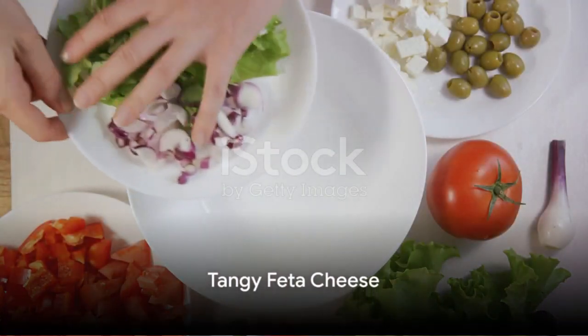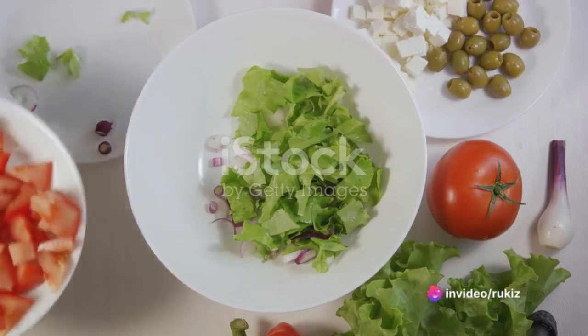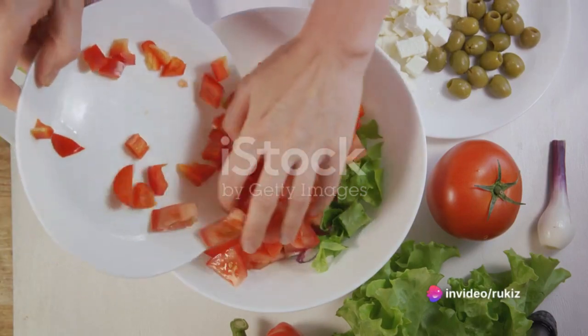If you like, you can add a little indulgence to your salad with some crumbled feta cheese. This tangy cheese will balance out the sweetness of the vegetables perfectly.